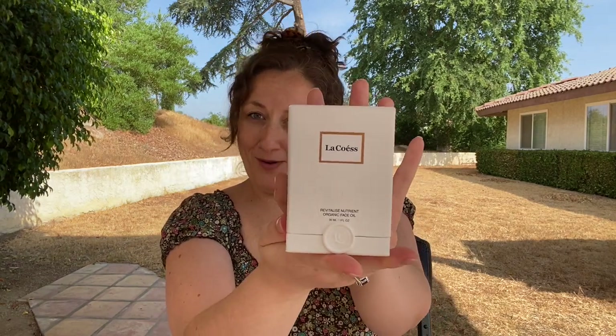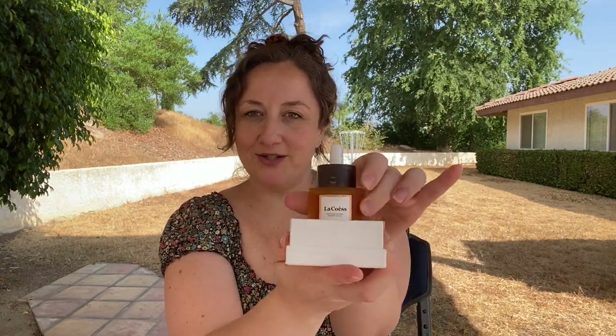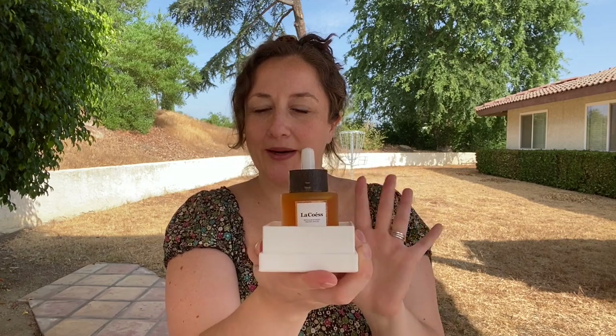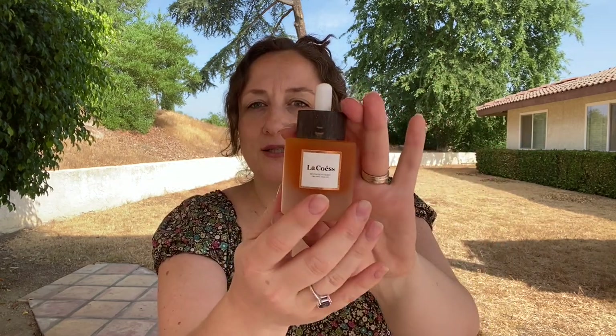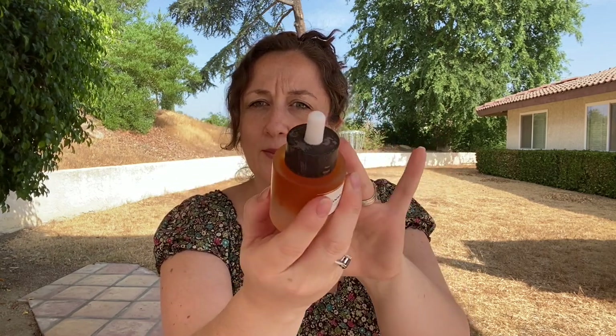The first product I want to talk about is this La Quest — it is their Revitalize Nutrient Organic Face Oil. This product was sent to me for free and it is incredibly luxe. When you open it, it presents this way. It has this beautiful frosted glass look to it, and this lid right here is real wood — you can see it's not perfect, and that's because it's actually real wood.